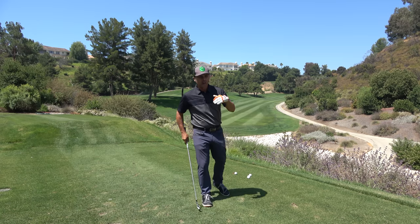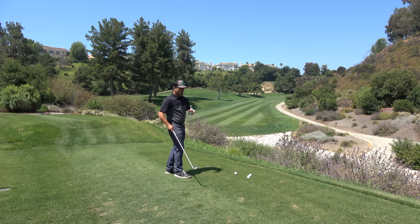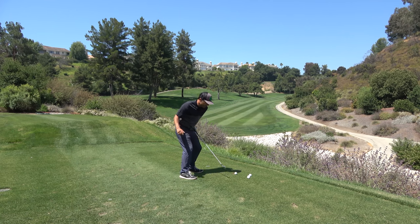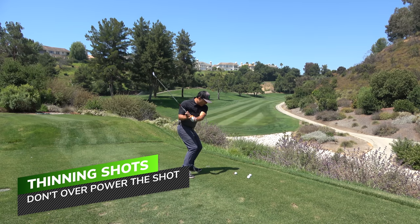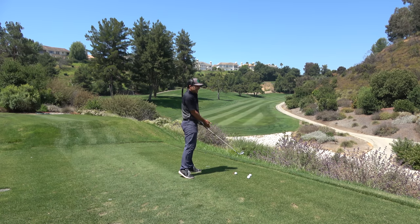Reason number two why you thin it: you're trying to get a lot of power into the shot. When you swing hard it gets your body out of position — mostly you're jumping onto your tippy toes, especially on your back foot. If you're on the PGA Tour you can do this, but most of us are not. When you jump up on your tippy toe you get higher, and even being an inch higher is why you're going to thin it.